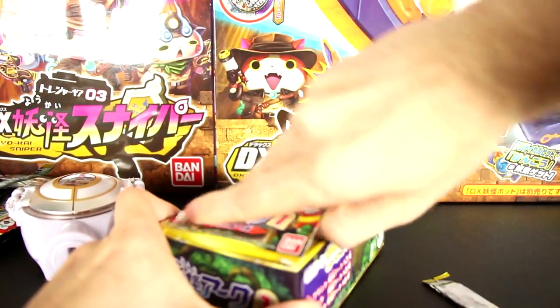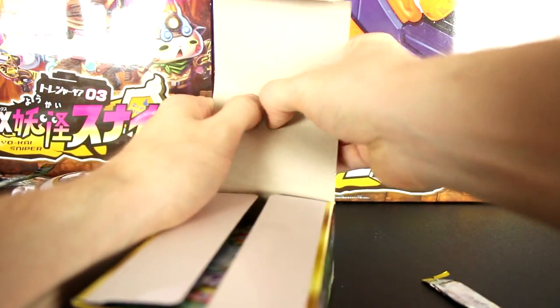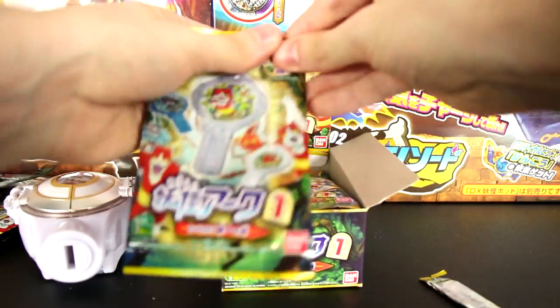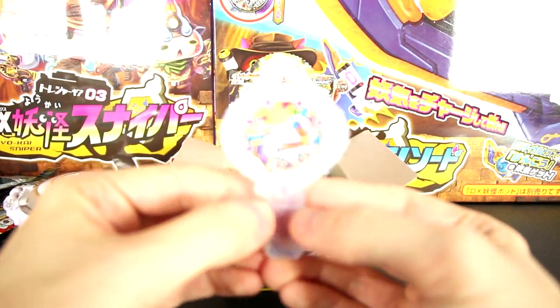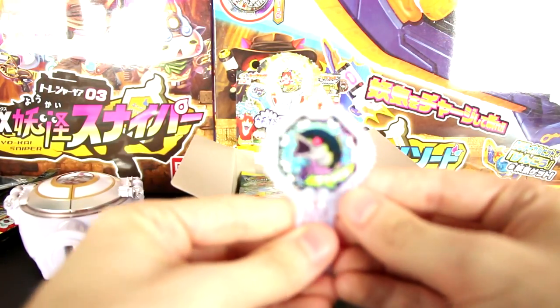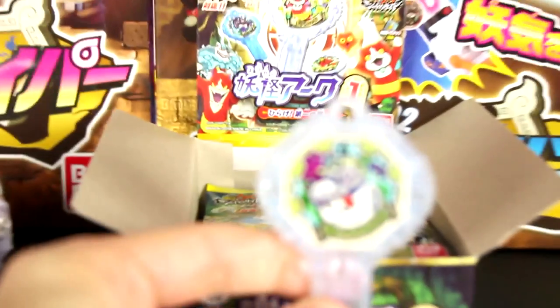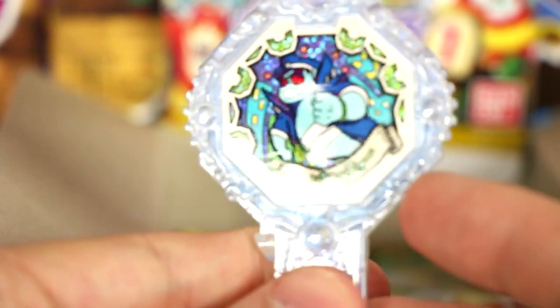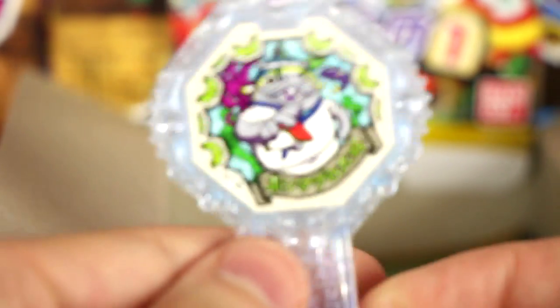Let's get into our second box. So far I don't even think we have all the commons for this set yet, which is kind of concerning. Maybe the sets are actually smaller — it's hard to tell. Moving on to the next pack — we got Mushroom Barber again. Then the Megalobe Shark guy again, and he's holding a piece of sushi — I didn't realize that before. I figured I'd get two boxes since they're relatively cheap, and hopefully we don't get too many repeats. So far, I think we might actually have identical boxes.